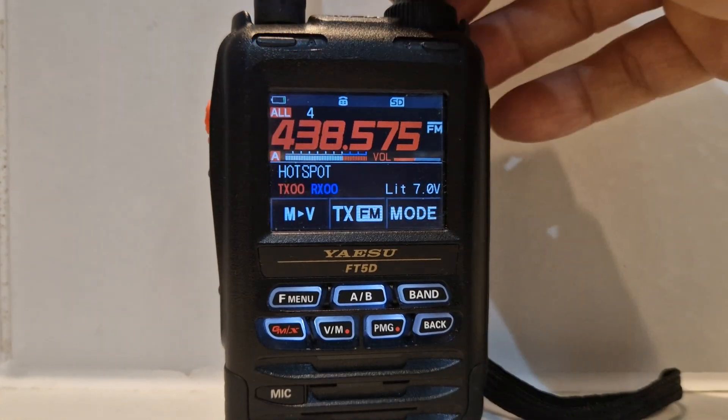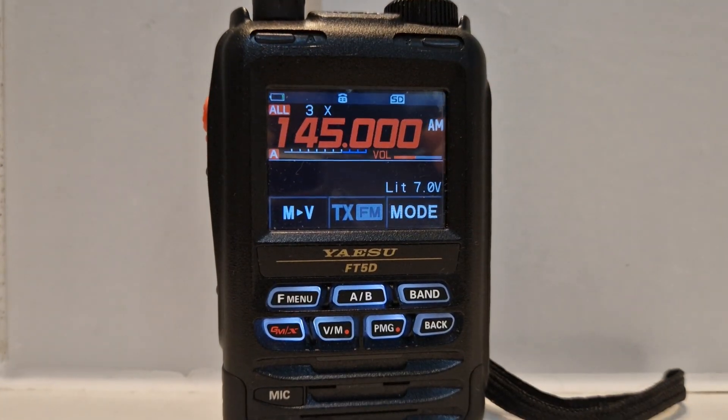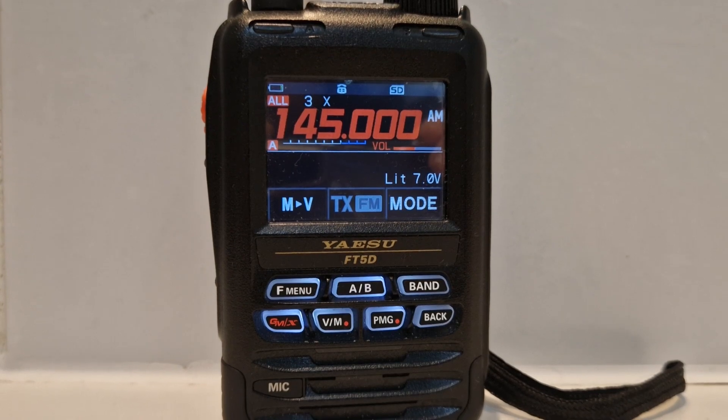So that's it really. That's how you turn off your standby beep. 73, all the best. Bye for now.